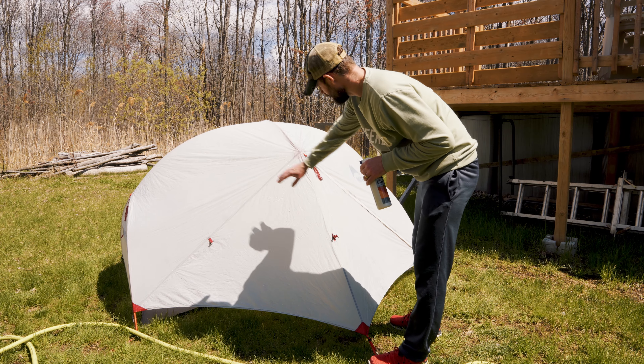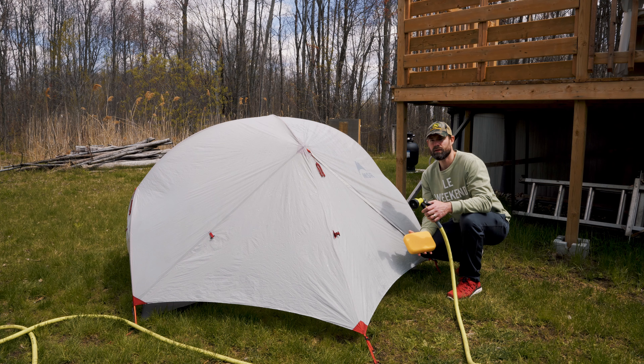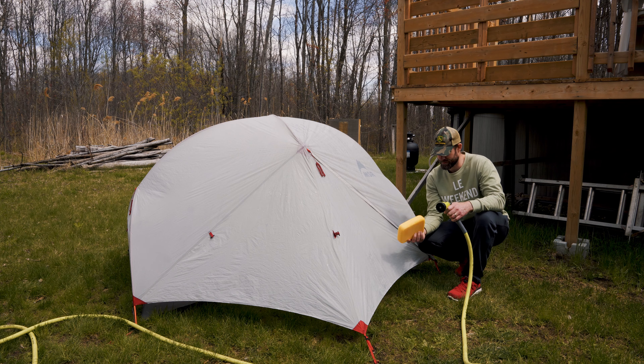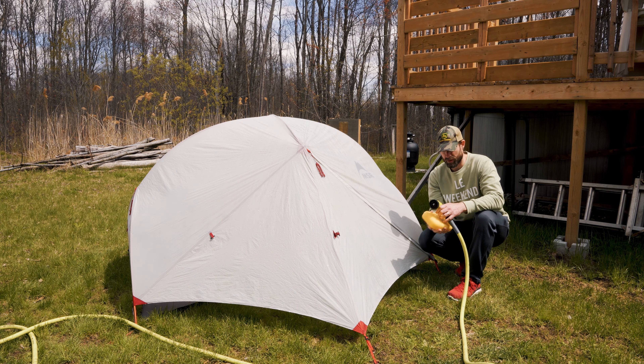You can somewhat see some areas that actually needed it — you can see that it's soaking in more in those spots. I've let this sit for just over two minutes now. It says to basically just use a damp sponge and wipe it all off to make sure you've covered all the area.